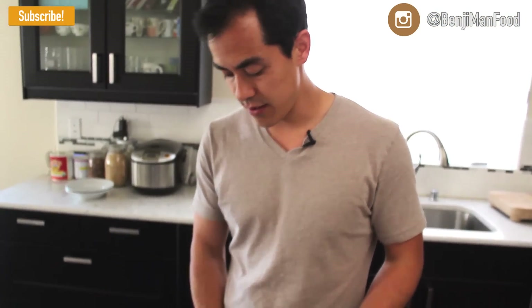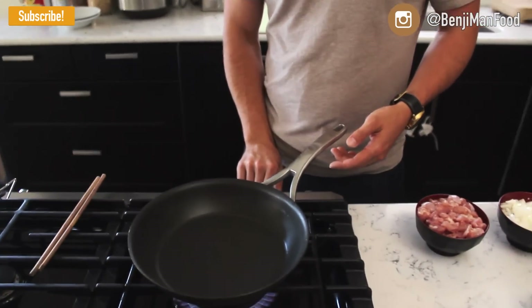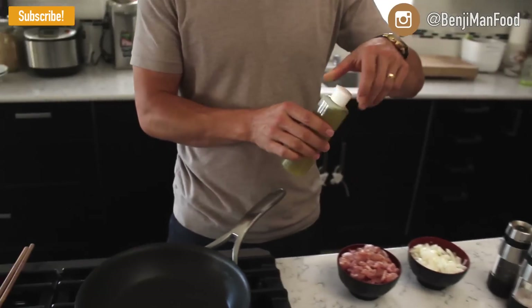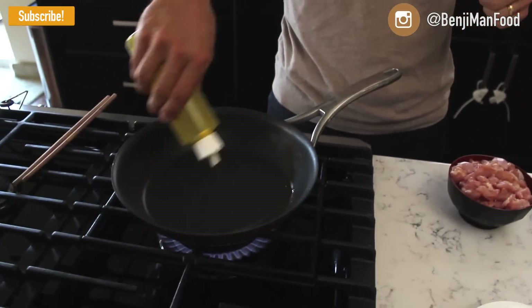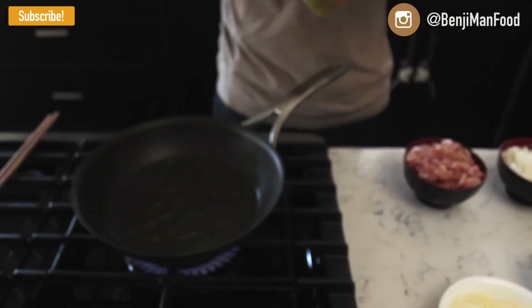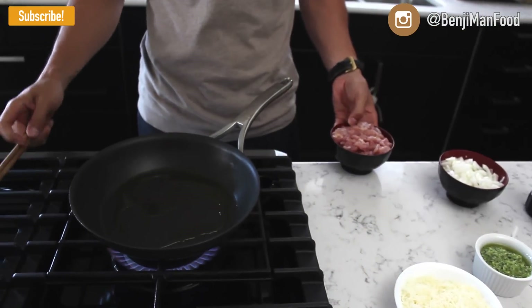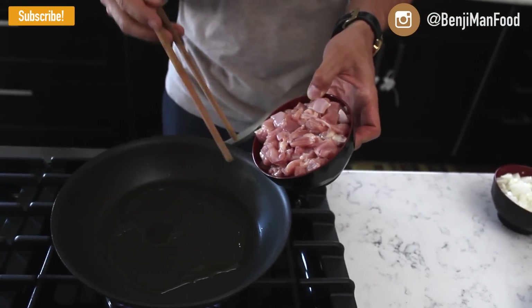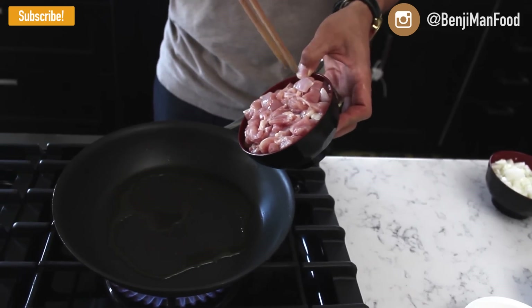Turn your heat on to medium-high. Make sure you get your pan nice and warm before throwing your chicken in. After your pan is nice and warm, go ahead and splash some olive oil in there. Try to get some high quality olive oil if you can. Go ahead and add your chicken — you should hear a sizzle right when you put it in, because what we want to do is get some color on this and brown it.